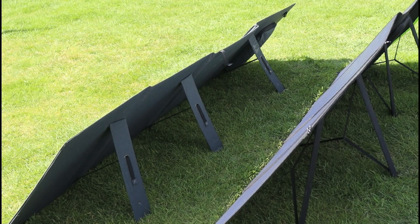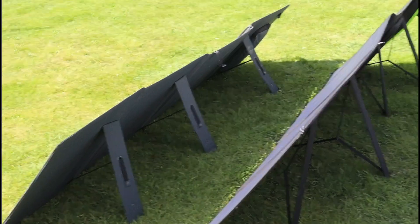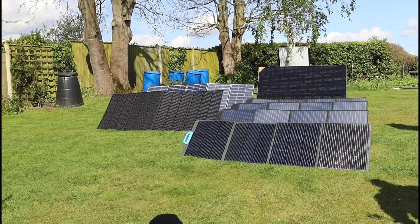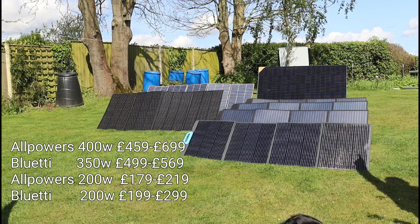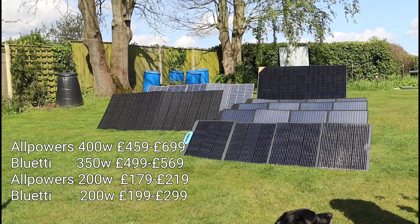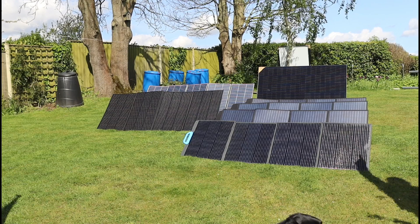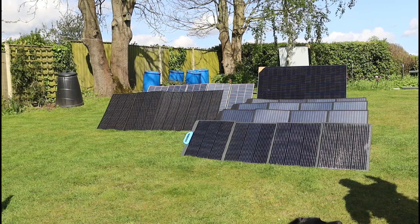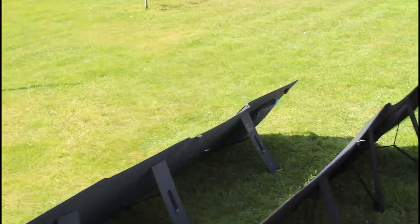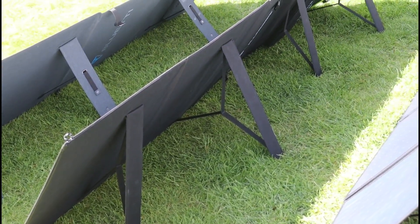Most of it comes down to practicality. I thought it was just better to have more power, but I think it's actually better to have practical panels you can move more easily. Having more 200-watt panels is especially good value since they're proportionally much cheaper than the 400-watt or 350-watt panels, which cost a lot more per watt. That said, it is sort of cool having one panel that gives you more power. If you just want to unpack one panel and get a decent amount of power without connecting multiples, a 400-watt portable panel is great - if you don't mind the weight and awkwardness.